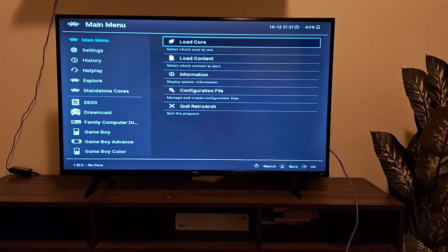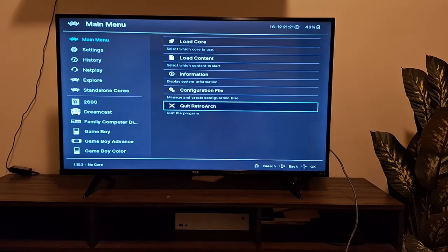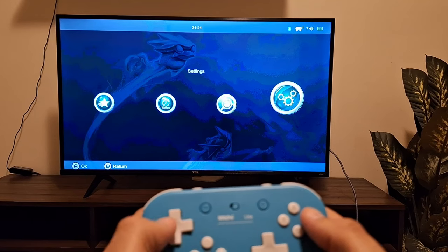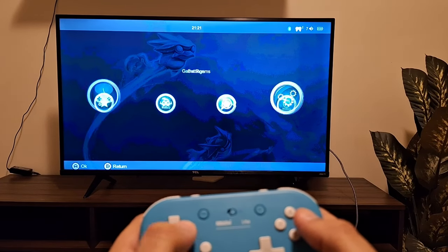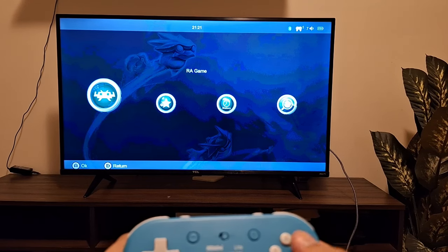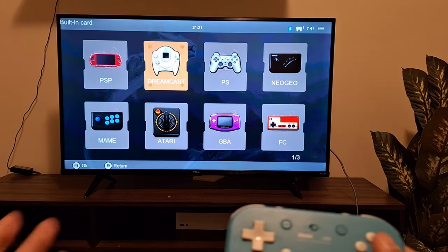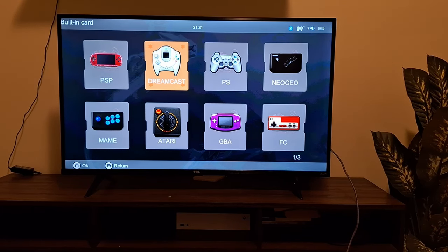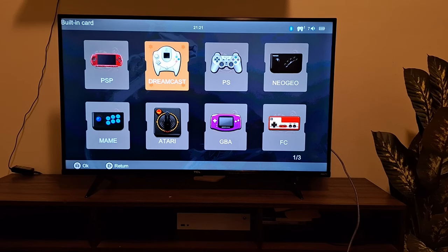From the main menu, quit RetroArch and you'll notice you can now use the analog stick to navigate the menu. Go into 'RetroArch Games', press A, and pick a system you want to use on the TV. I recommend setting it up one system at a time rather than globally, as a global save can cause problems.